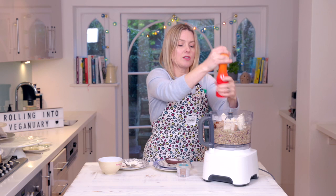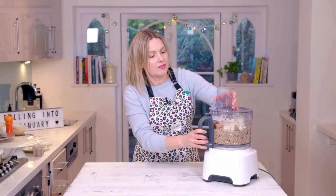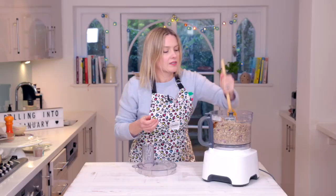With this sausage mix you can make meatballs, you can make little patties, you can make little sort of sausage muffins. Lastly, some plant yoghurt. I'm just going to blitz it again until it resembles sausage meat. Done.